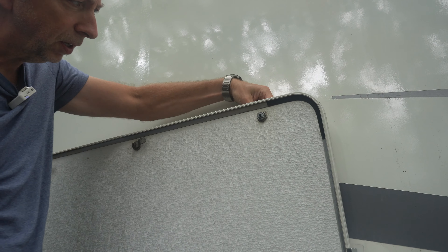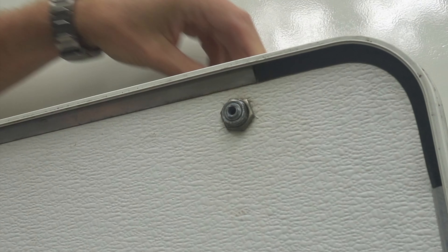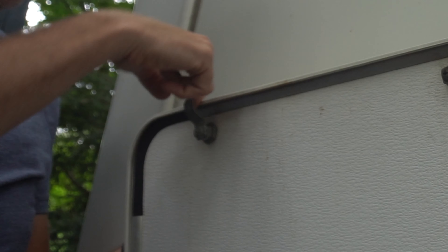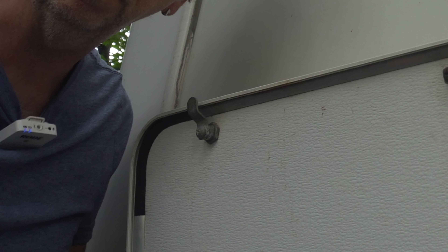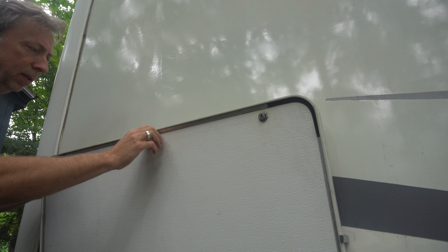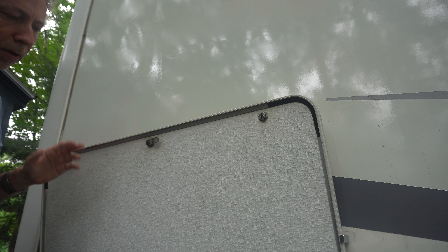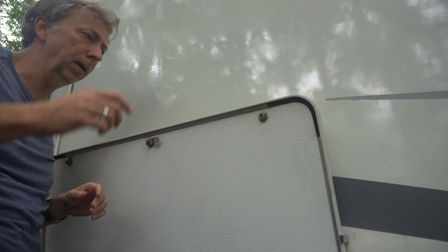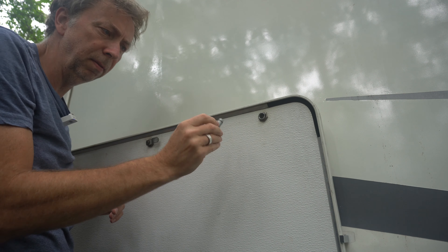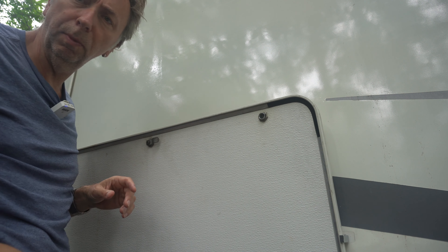The issue with this particular latch is it's busted on the back and there's no more little metal prong. This is what it's supposed to look like - this little metal piece slots into the inside of the frame and holds your storage compartment door shut. Now we have a lock one in the middle. If you have an older RV you definitely have some of these on the exterior of your unit. This one's falling apart to the point where the pin just pops right out, so we're going to take this little mechanism out and replace it.